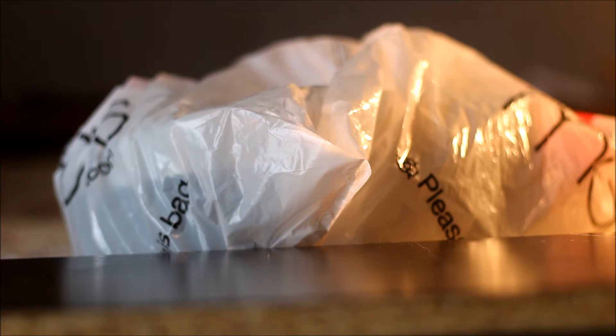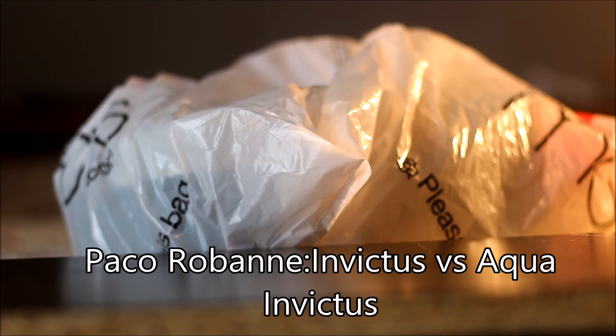What up world, it's your boy Eric back with a fragrance review — just some more fragrance talk for the fragrance world. As you can see from the title, this is Invictus versus the new version of Invictus — the Aqua version.